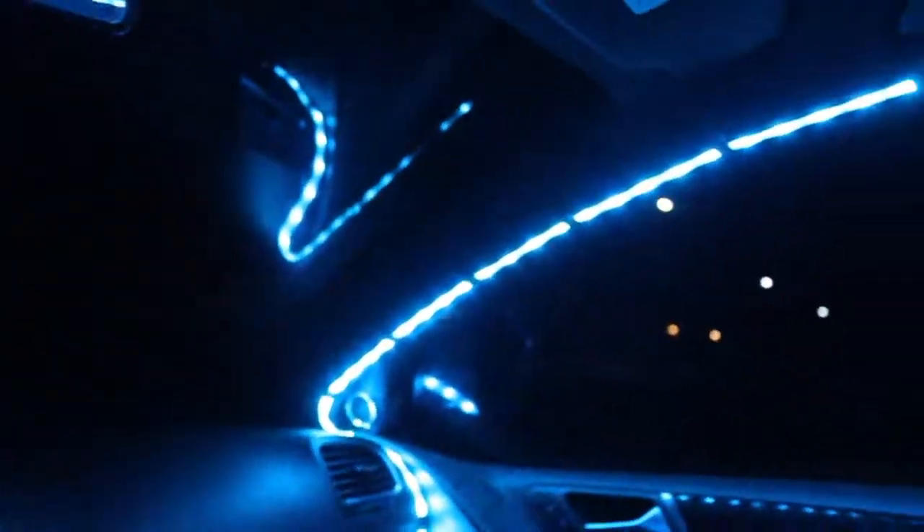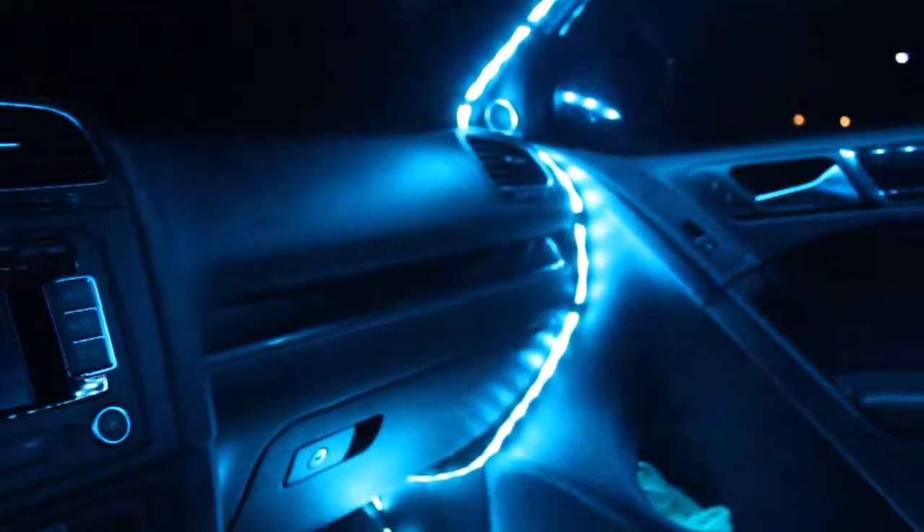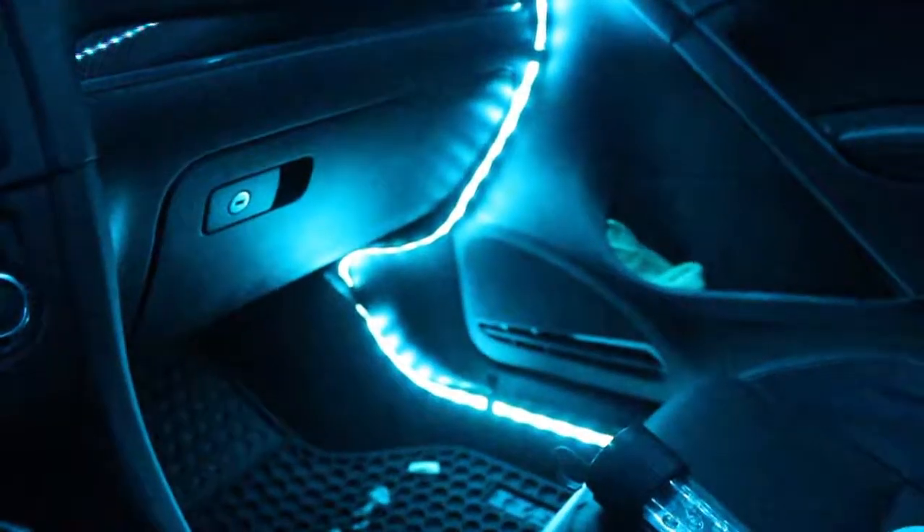Right now is the idle animation — it runs when the car is below 1000 RPMs, like at stop lights. As soon as I go above 1000 RPMs it switches to the main animation. Right now the car's RPM is mapped to the green color: blue stays at 255 and the RPM value raises the green value.